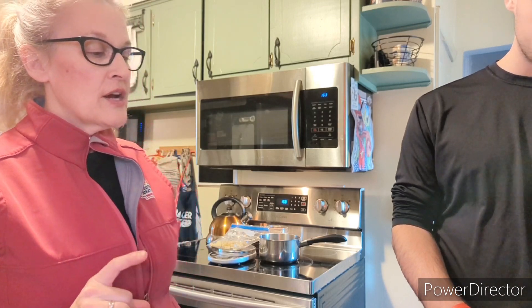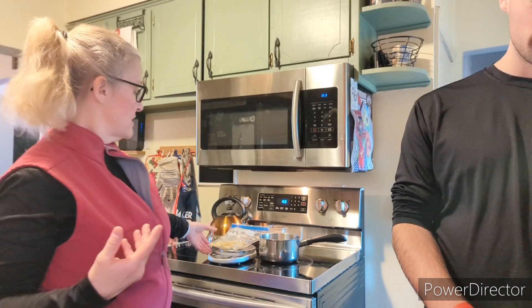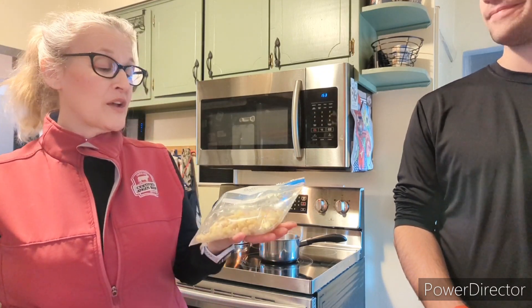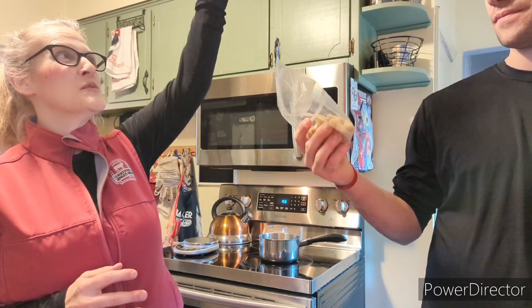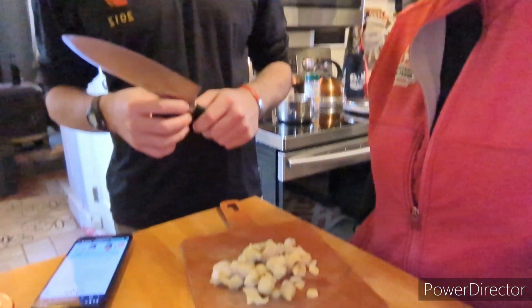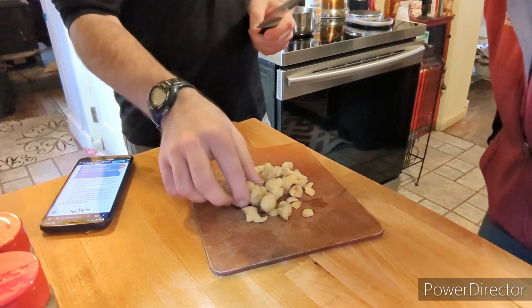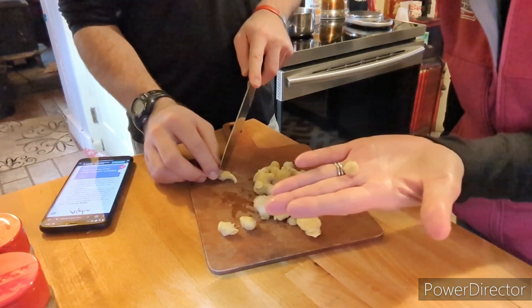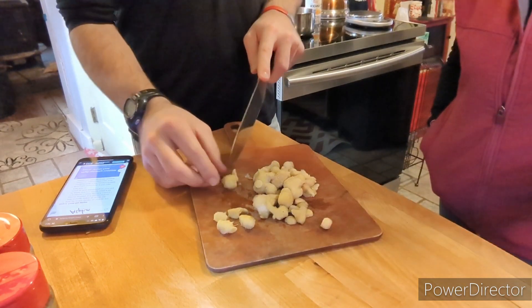Simon's looking up the recipe and we're going to start by chopping the ginger into pieces. These are pretty much pieces by themselves already, but they could be a little smaller. We have a little spider coming from the ceiling up here — tiny guy. So we're going to chop these into smaller pieces. Simon has a large knife he's going to use to cut the ginger. I'll pan down and show you the size he's chopping — try to get them all about that size.